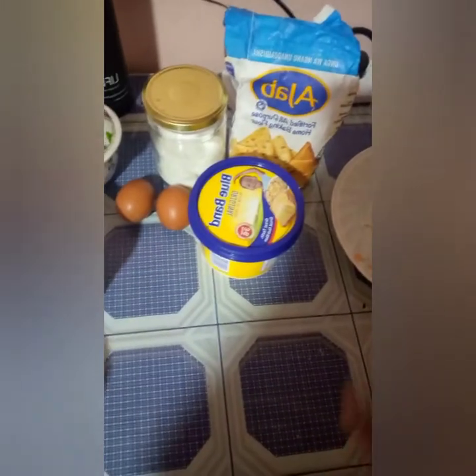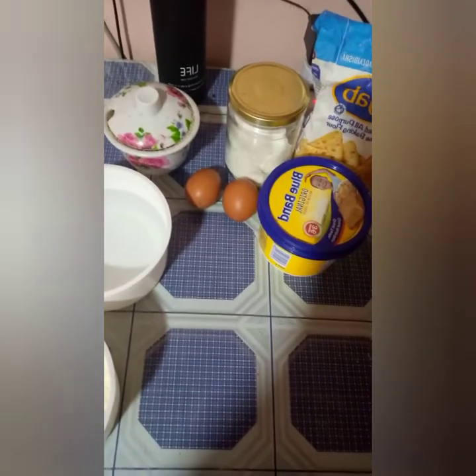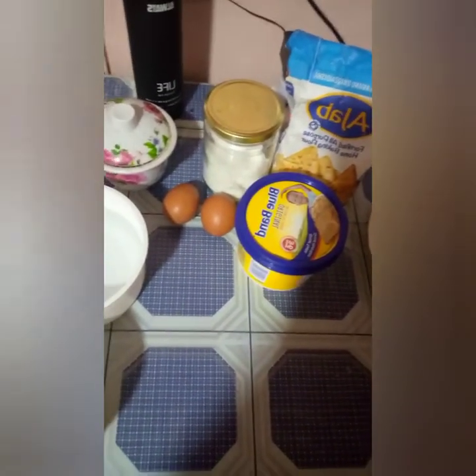So guys, let us now cook pancakes. I know this is okay, so hope you enjoy with me.